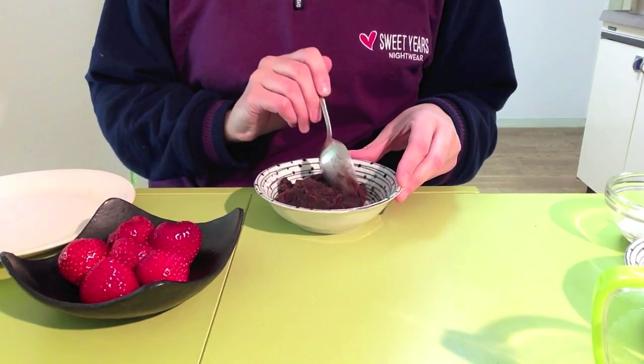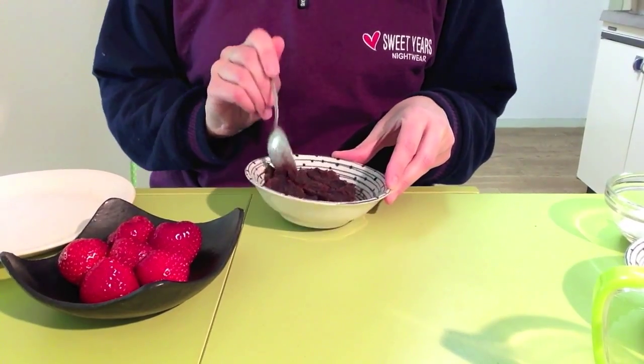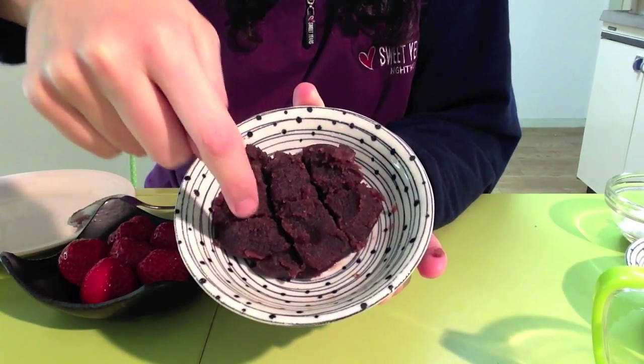Now divide the Anko into six equal portions: one, two, three, four, five, six.